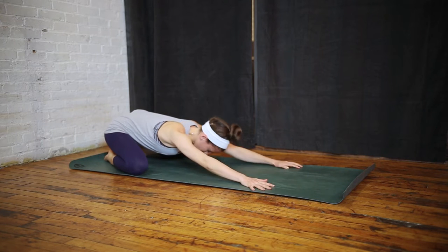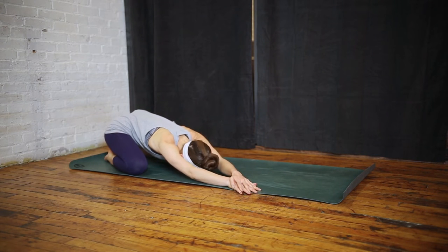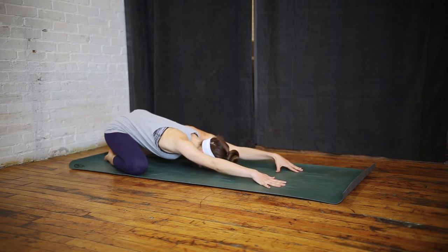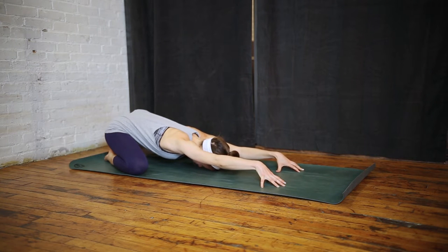Hands can walk over to the other side, sinking your opposite hip back to the heel to feel that stretch a little bit stronger. Hands flow through center. If you come up onto tented fingertips, you get a really nice stretch up and down your arms and your shoulders.